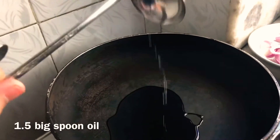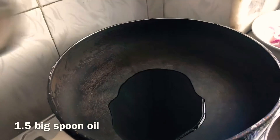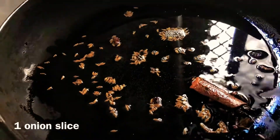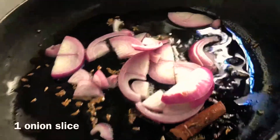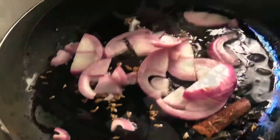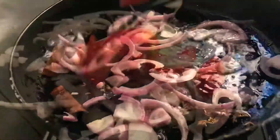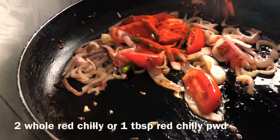Start off with oil in one big pan — around one to one and a half big tablespoons goes in. As soon as it starts to sizzle, one sliced onion goes in. We don't have to brown the onion, we just have to make it a little soft, then diced tomato goes in.